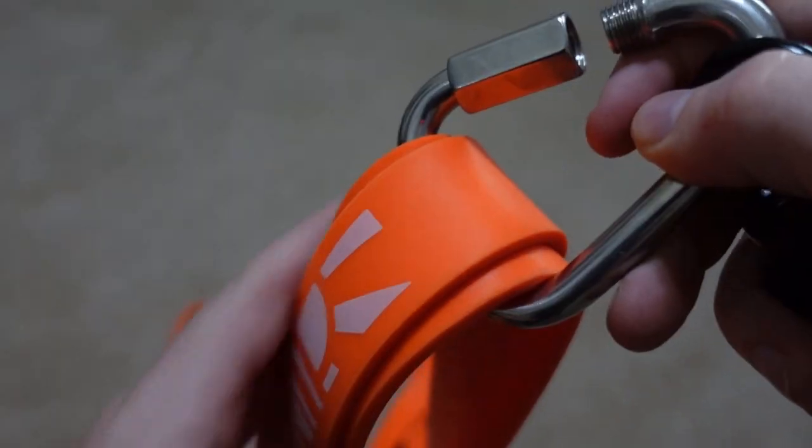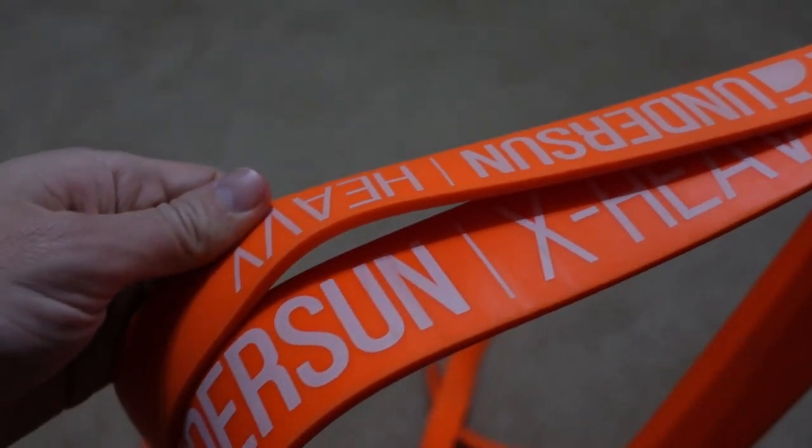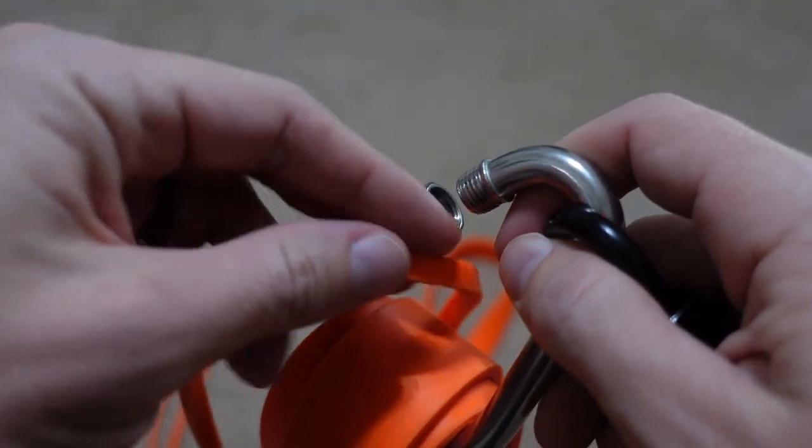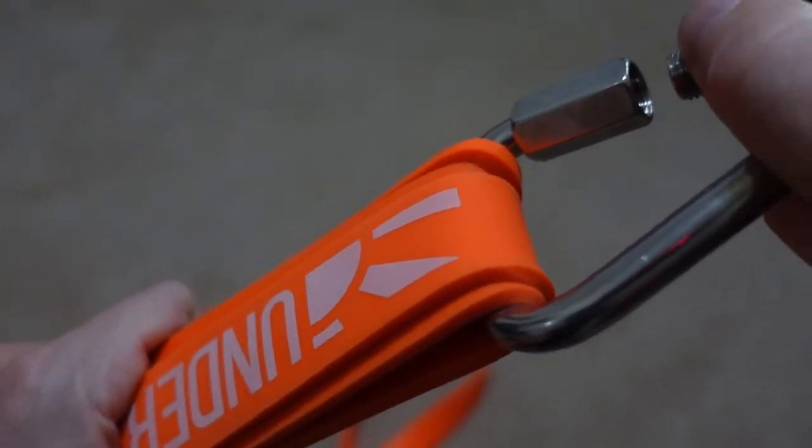However, if you get to a point where you have the X-heavy and heavy and still need more, this is where you add a third band. Again, just start from the lowest one and keep adding on. Maybe eventually you max out all the bands, but that would be pretty amazing — especially for something like an overhead press — as that's a lot of resistance to work against.